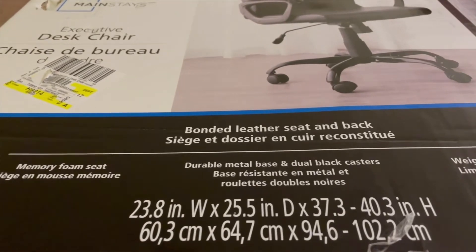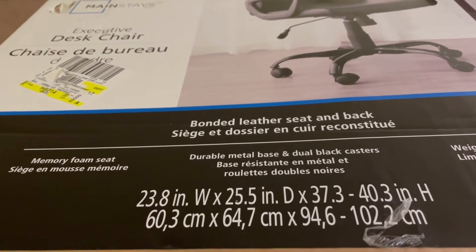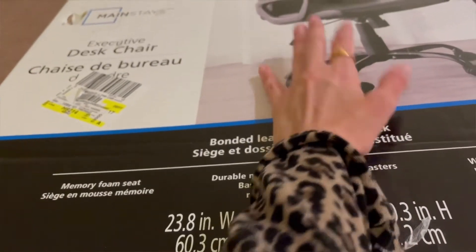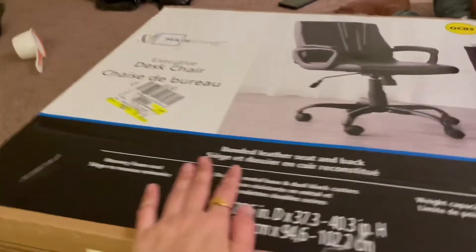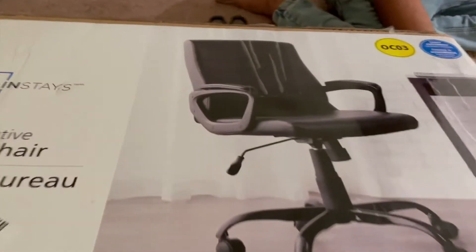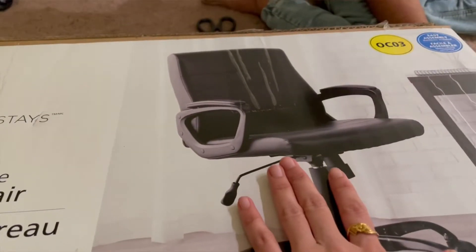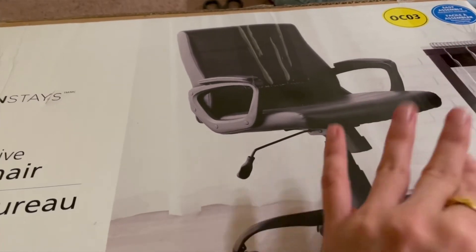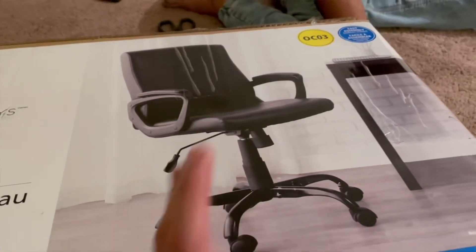Assalamu alaikum everyone! Today I am going to share with you the Mainstays office chair — its unboxing and review. We actually bought this Mainstays chair for $69.99, which is quite a cheap, very affordable price.